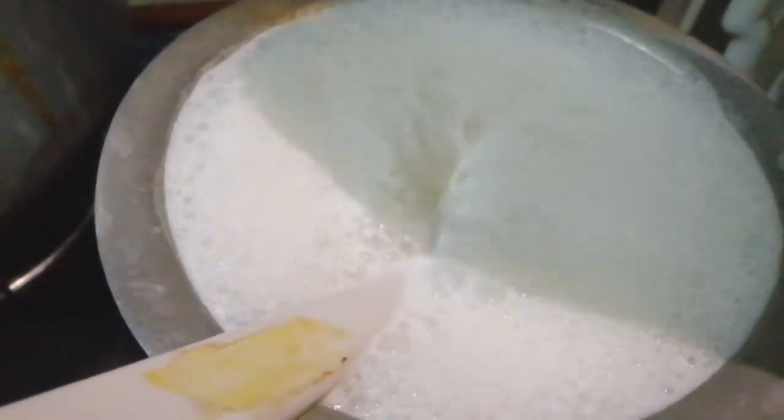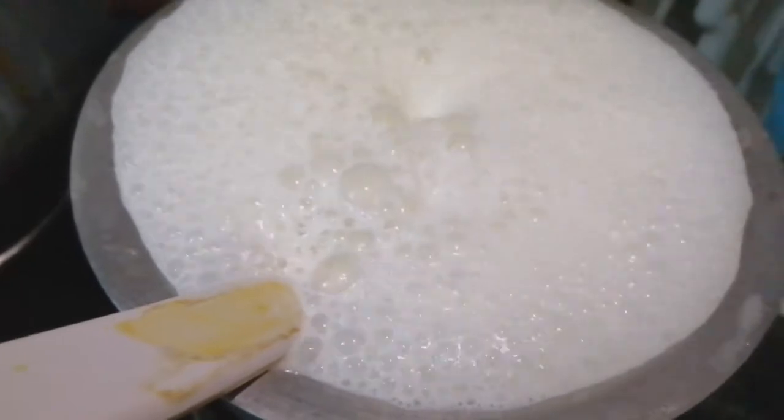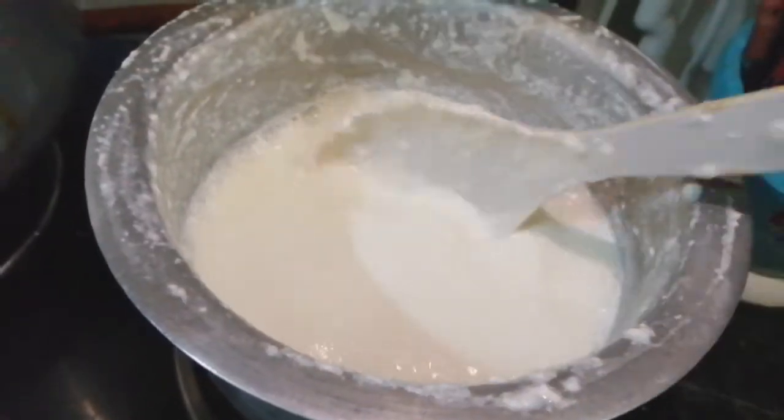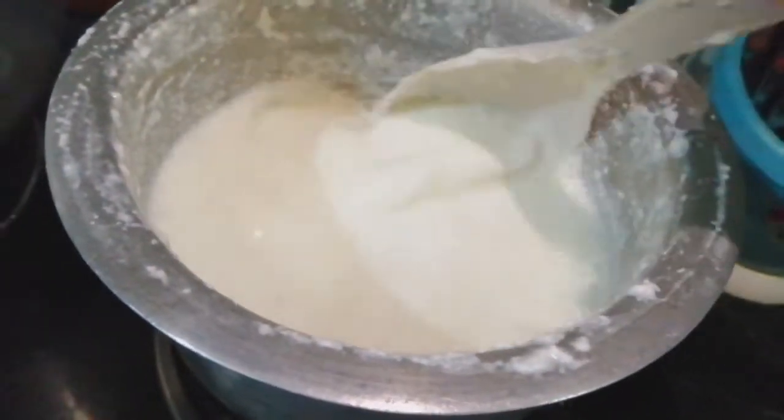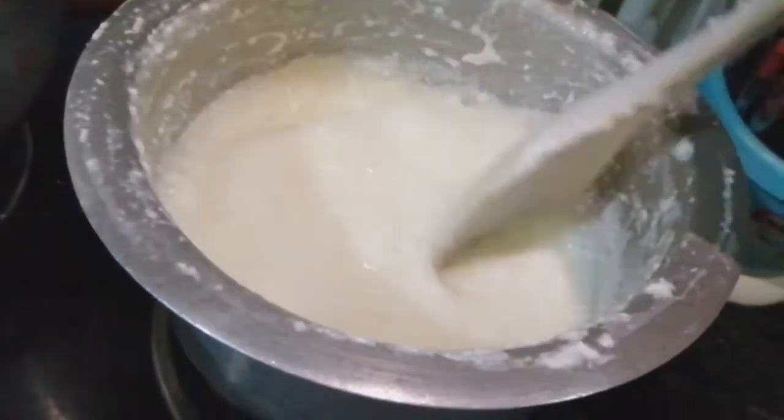I am going to cook for 4 to 7 minutes. You can see how it has been done. It is ready for our cheese.